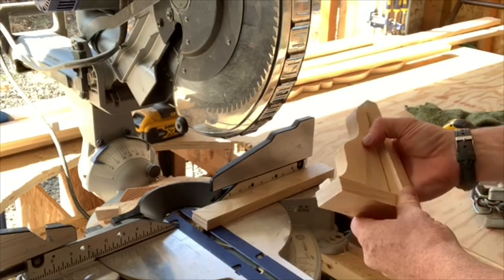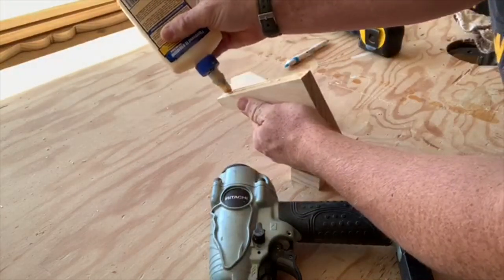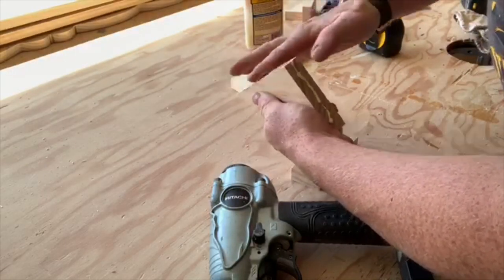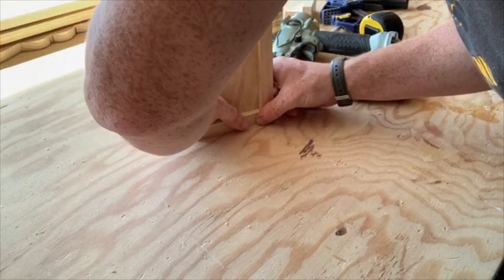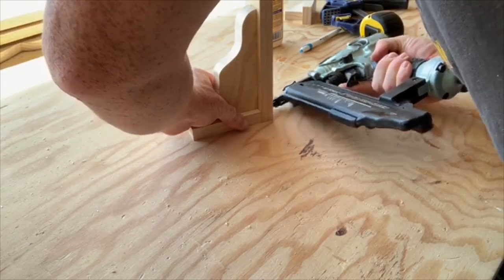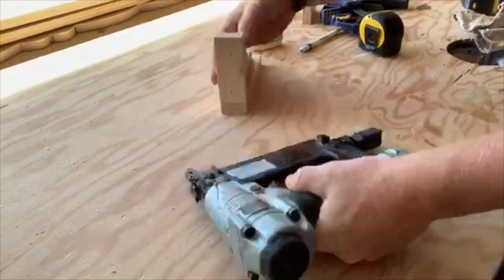Now I'm going to grab my wood glue, go ahead and put a nice bead right down the middle there, and use my finger to smooth it out. I'd recommend using your finger or a small brush to get a nice, even application all across. Now that the glue is all spread, go ahead and grab your finishing nails — inch and a half — and nail the 1x2s together. Make sure it's square, even, and centered, then put a couple of finishing nails in there to hold it while the glue dries.